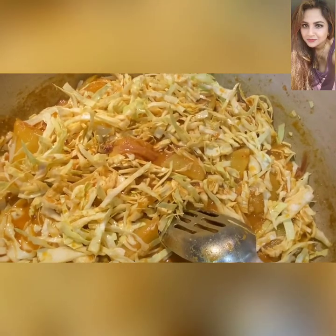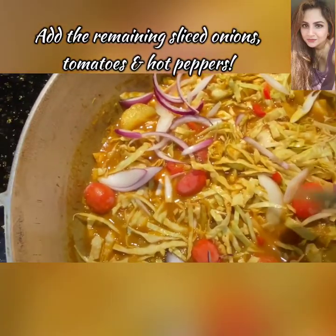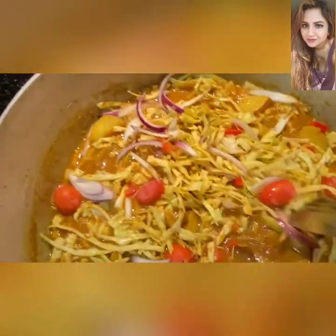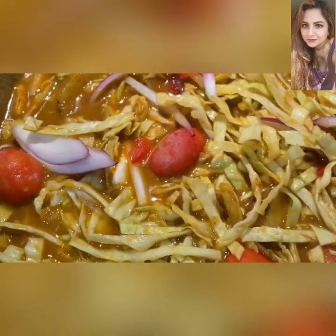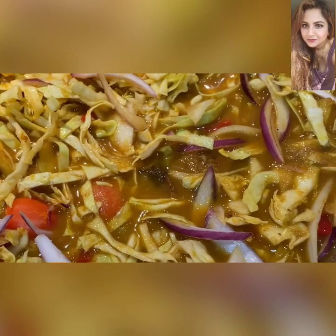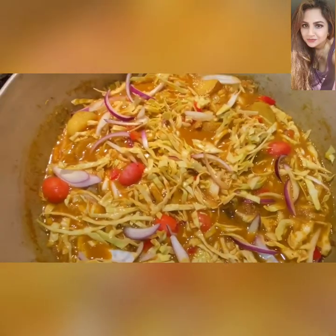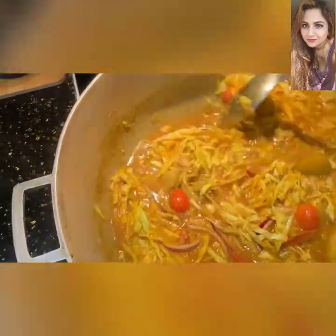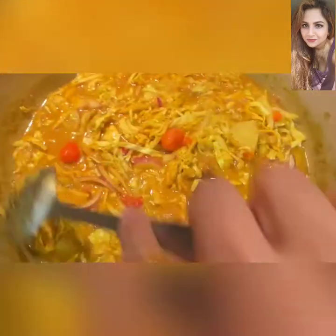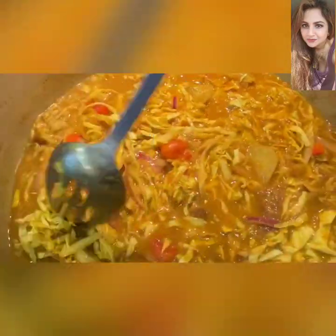Now we're going to toss in about a handful of grape tomatoes, the rest of those sliced hot peppers, and whatever remains of those onions. Mix everything really well. I think we have just about enough liquid in there — we probably don't need much more, because cabbage is a watered vegetable and gives off its own juices. We'll put a lid on, keep checking, and when the gravy has reduced to about half, the curry is done. At this point, add your salt to taste.